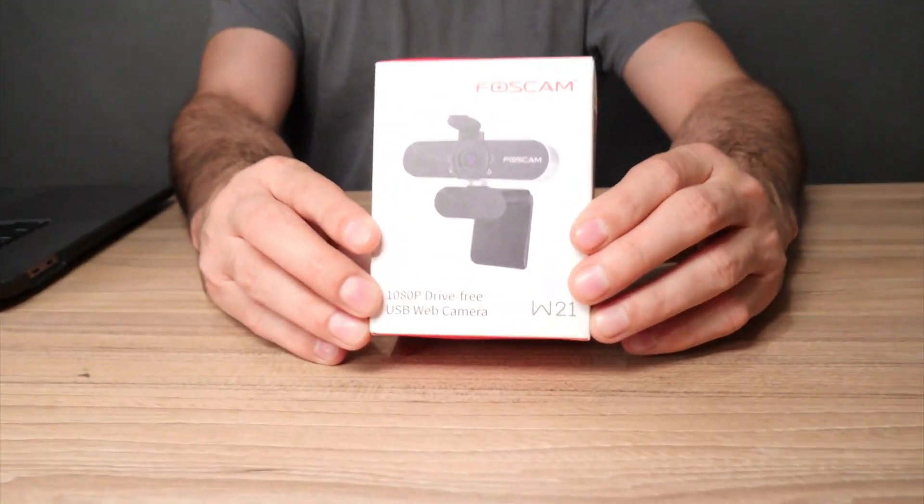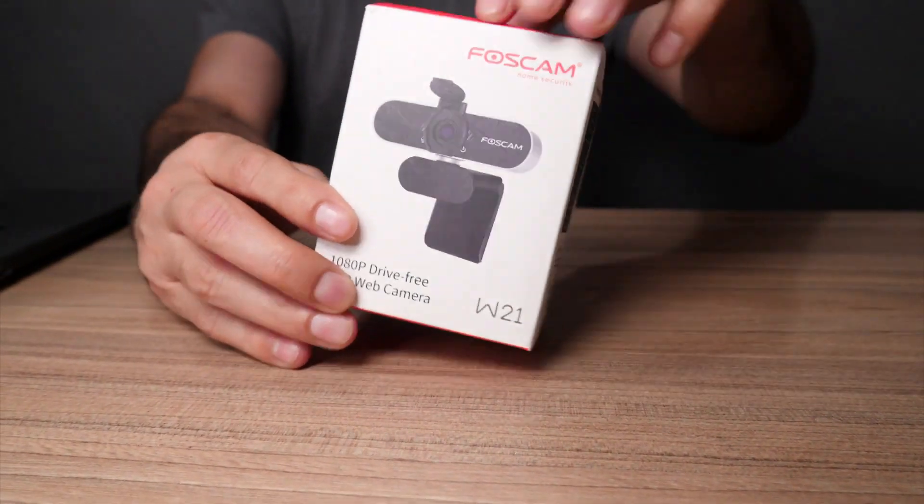So let's get it unboxed, mount it on this computer, and do a test. Right here, like I said, it's the W21 from Foscam. Let's get it out of the box.